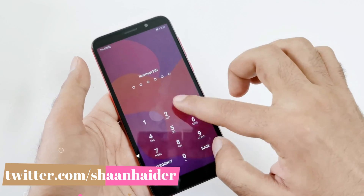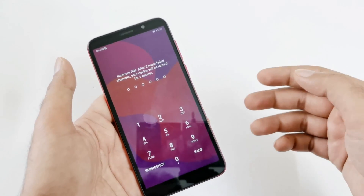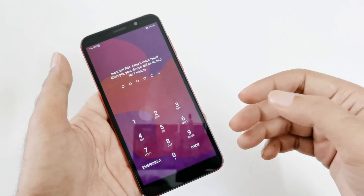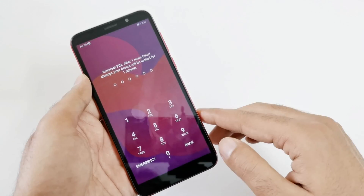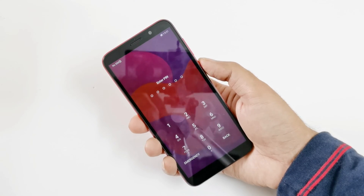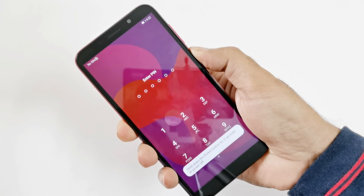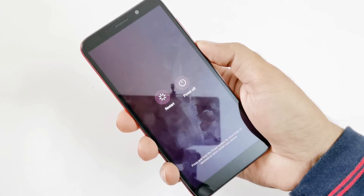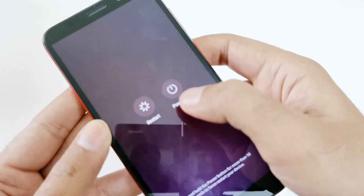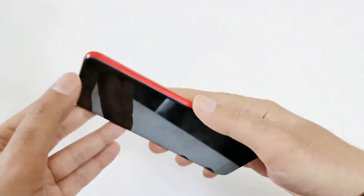Here is my Honor 9S — let's assume I no longer remember the PIN and I am locked out of this device. I'm going to show you how to perform a hard reset right from the lock screen and gain access back to your smartphone. First, switch off your phone by pressing and holding the power key, then tap power off twice.